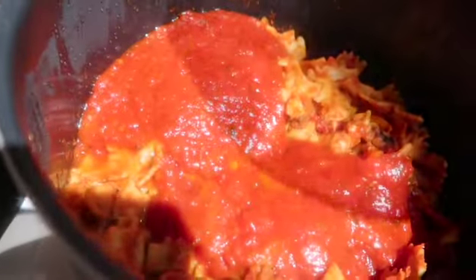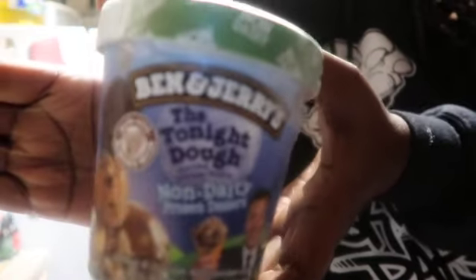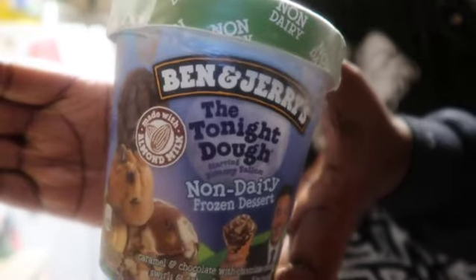So Ben & Jerry's — I found that so far, the different Ben & Jerry's vegan options that I've tried have all tasted good. Like, yes, this tastes like what I think it ought to taste like. It's non-dairy — it's called the Tonight Dough. Most grocery stores sell it. Hope you enjoy — let me know!